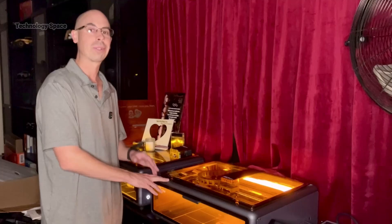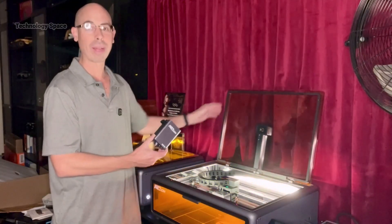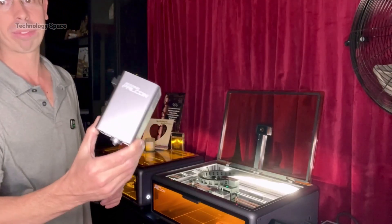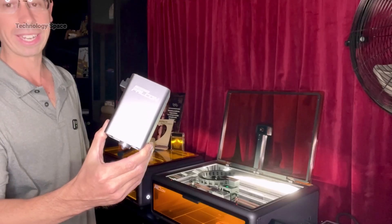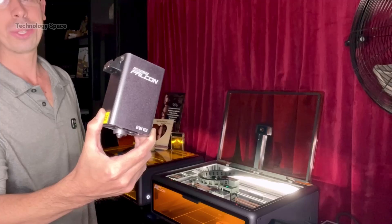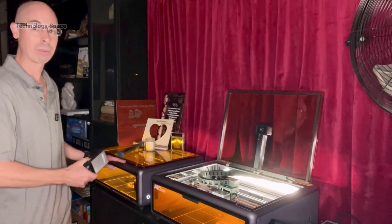The first thing you'll notice is it's got dual laser modules — a 20-watt blue diode laser for wood, acrylic, and leather, and a 2-watt infrared laser for metal, plastic, and glass. That's a huge upgrade over the base A1, which only comes with a 10-watt blue laser.